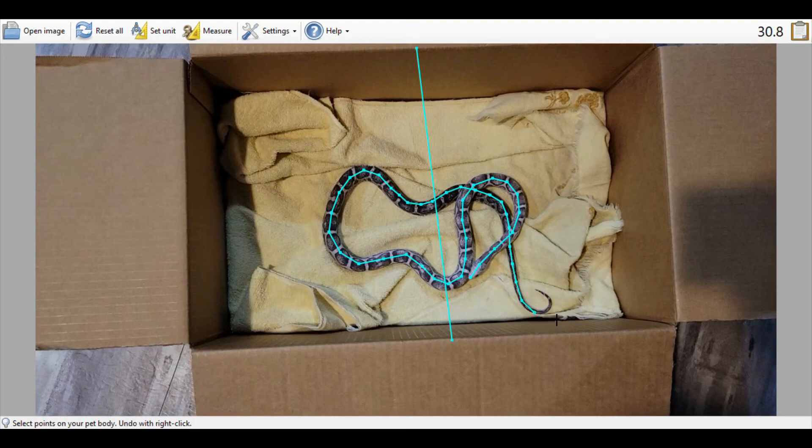You can cross right over your own lines so it doesn't matter if her body is tangled up a bit. Keep coming right down to the tail — and there we go. In the top right corner she is 32.5 inches long. Eve was 39.8 and Ember is 32.5 — actually not that much shorter than Eve, which is kind of shocking. You can convert that to feet or keep it in inches. That's how you use this snake measuring tool.